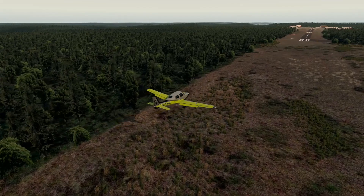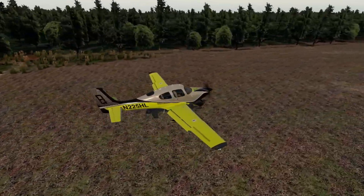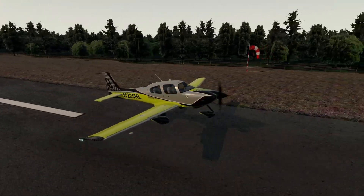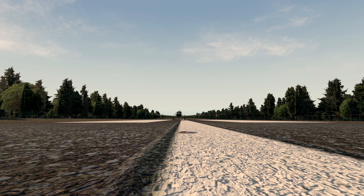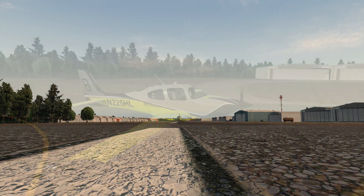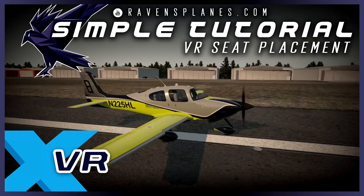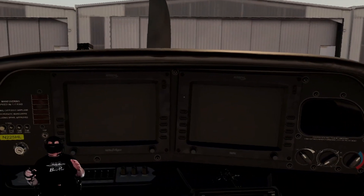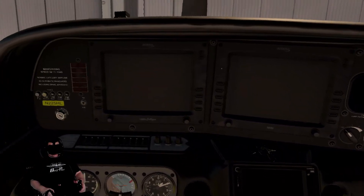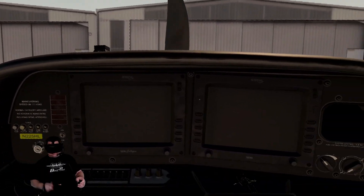So let's land this plane because you're going to want to be on the ground when you set this up, and I'll show you how it works. We're back in the Cirrus SR-22, we're parked, and we're ready to set up our starting position. This is roughly where the starting position of this plane is, which is actually pretty good, but there are a lot of planes out there where the starting position is pretty bad.